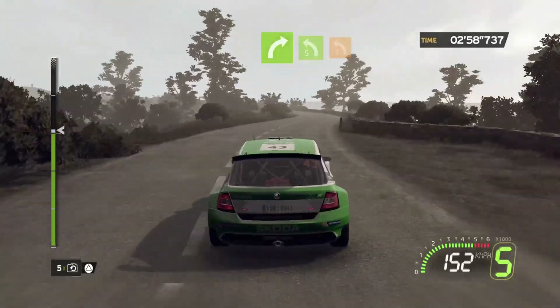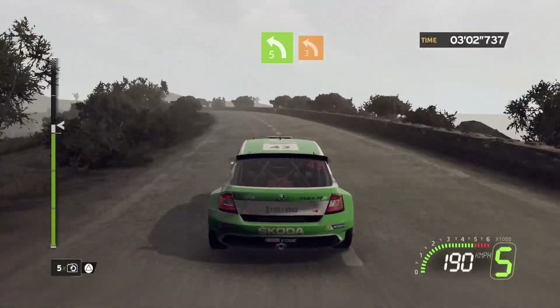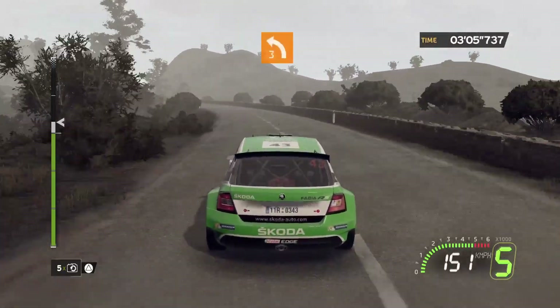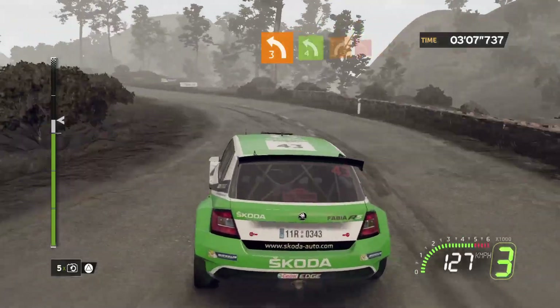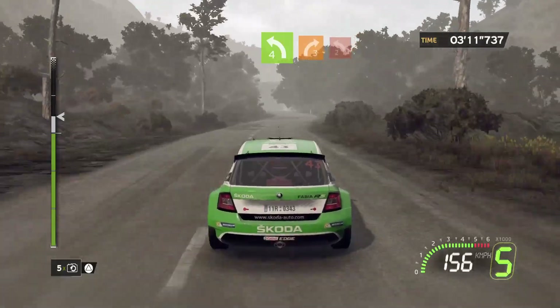Into left 5, long, closed. Into left 3, short. 100, left 4, short, into right 3, hold, onto left 2 minus.